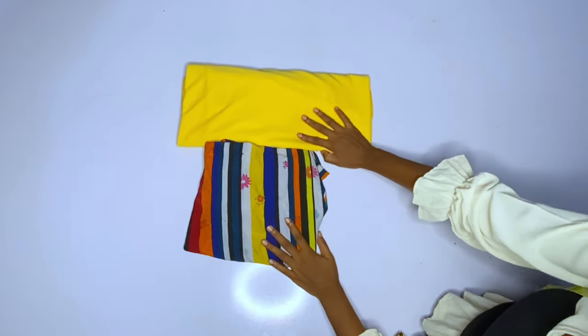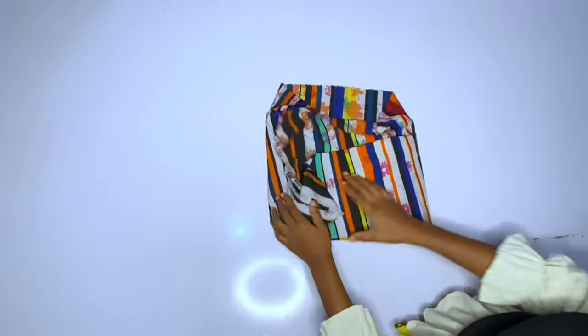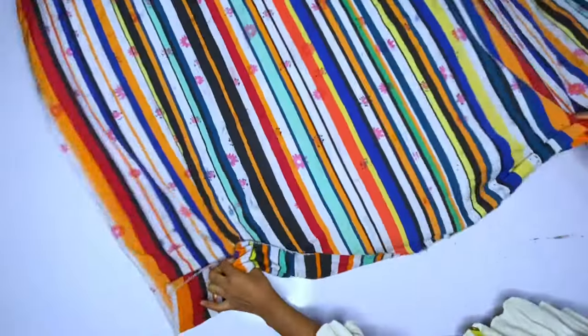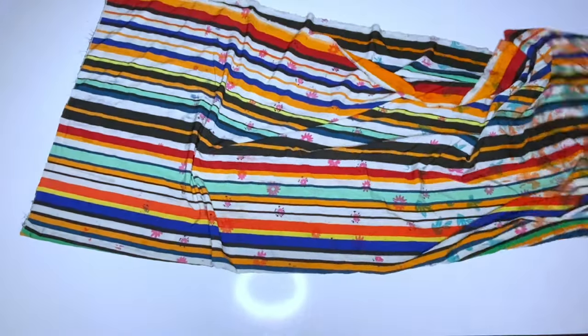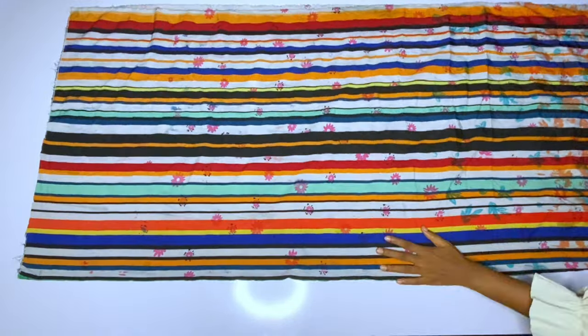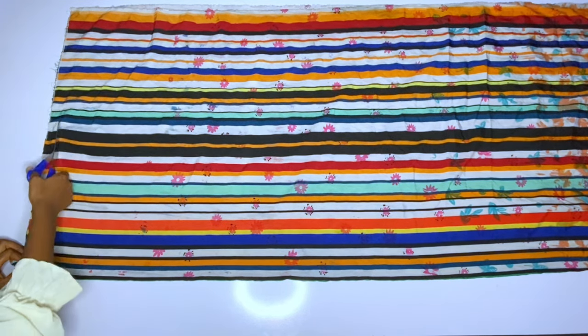First of all we are going to be cutting out the front part, and the front part will be a normal booboo. To understand this tutorial you should have a basic knowledge of how to make a booboo dress. So this front part will be a normal booboo, then we use it to cut out the back. The first thing to do is to fold the fabric — booboo gowns are always a cut-together gown, meaning the shoulder and sleeve are cut together. Fold the fabric into two and make sure you have the normal length needed, which should be 58 inches upwards.